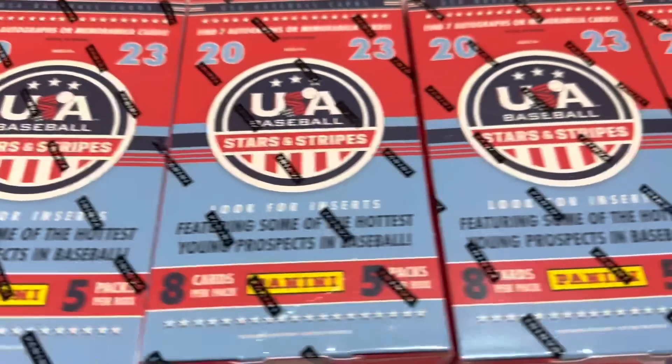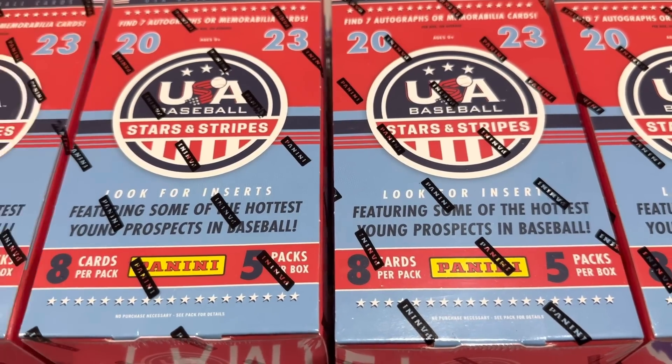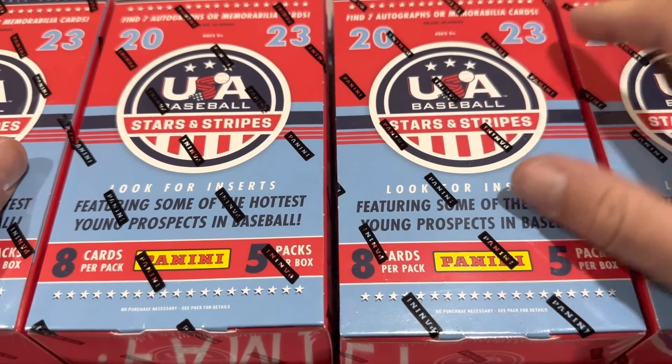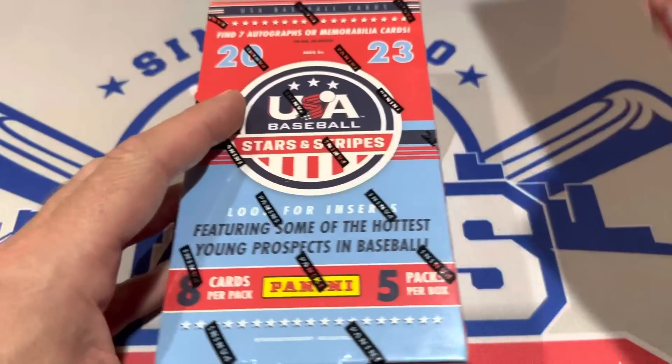There are seven autographs or relics in here, which doesn't seem all that bad. Typically with Stars and Stripes, you also see this show up retail-wise in blaster box form at some point as well. We might be seeing that in the coming weeks at Walmart. So let's go ahead and rip these boxes open and see what we can find.